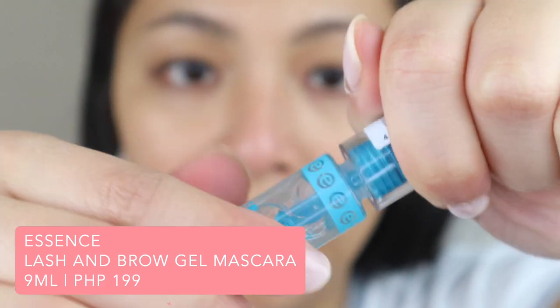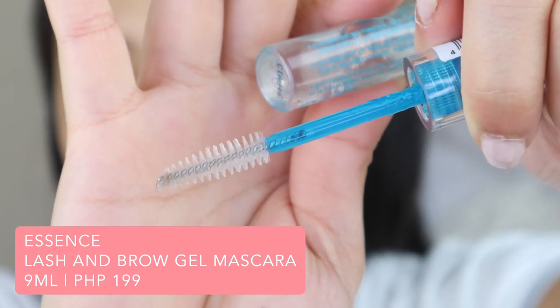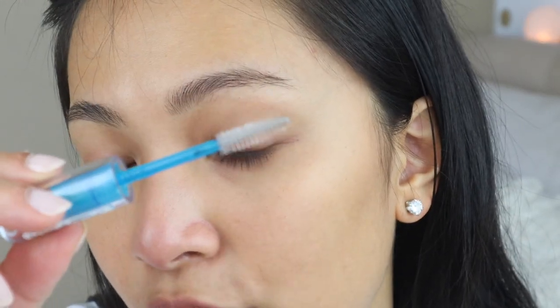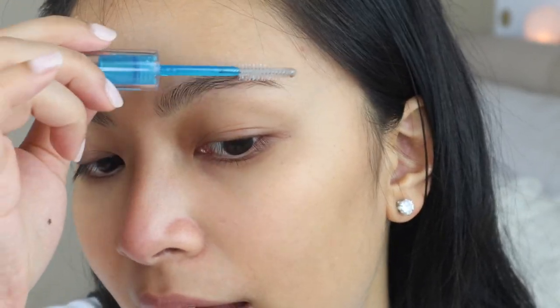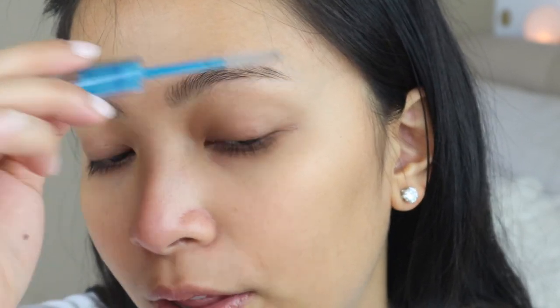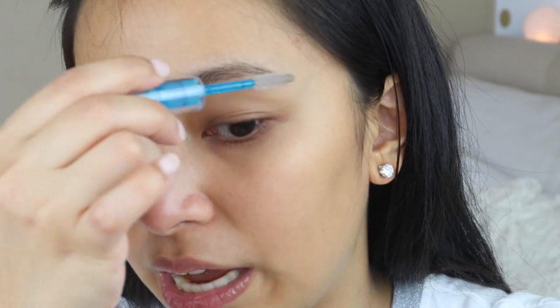You're just gonna let that dry for a hot minute. Now let's do the affordable side — Essence Lash & Brow Gel Mascara. It has a spoolie, so it's easier to use because you're literally just combing your brows with a spoolie. The main difference is that the Benefit Brow Primer sets and dries faster. The Essence gel takes a while to dry up, and if you fill in your brows before it dries, the product just spreads and won't properly shape your brows. The Benefit one is already dry and stiff, while the Essence gel is still very wet and soft.